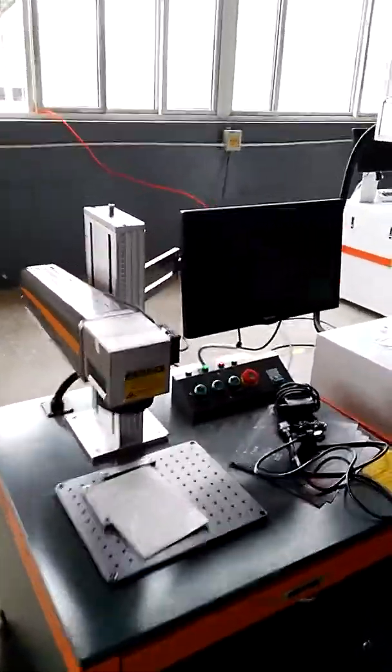Hello my friend, let me show you our new hyperlidorm machine. This is the autofocus function.